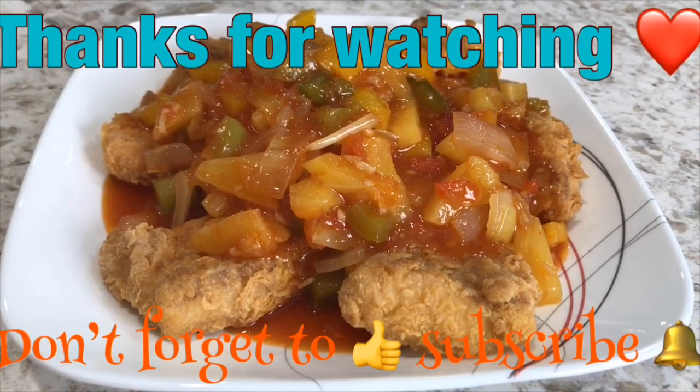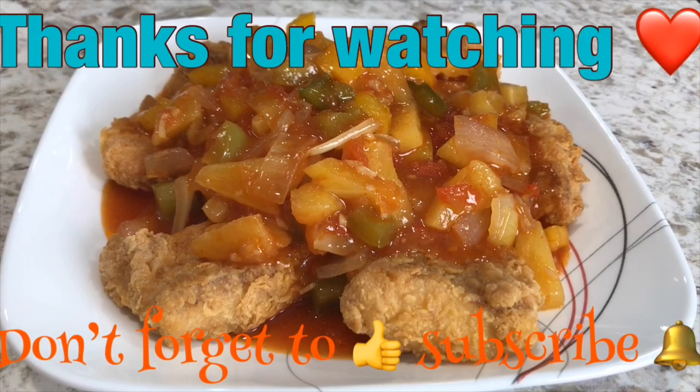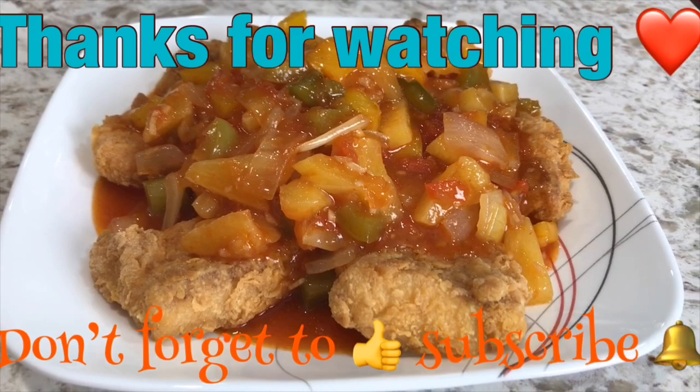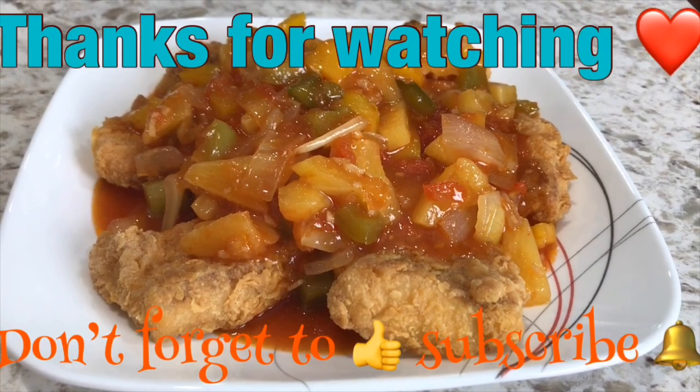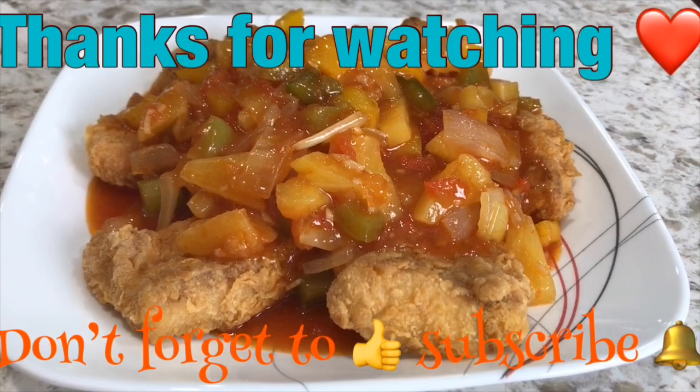If you enjoy watching my video, don't forget to subscribe and hit the bell notification so that you will get notified when I upload new videos. Thank you so much for watching — hope you have a wonderful day!